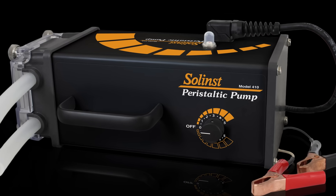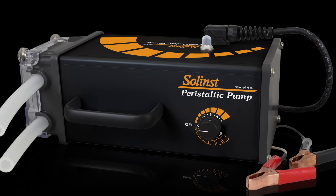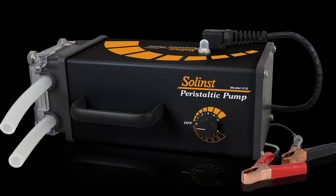We are dedicated to manufacturing high-quality instruments that are designed for accuracy, ease of use, and to give reliable results over long term. We design, manufacture, assemble, and QA/QC all of our products in-house.